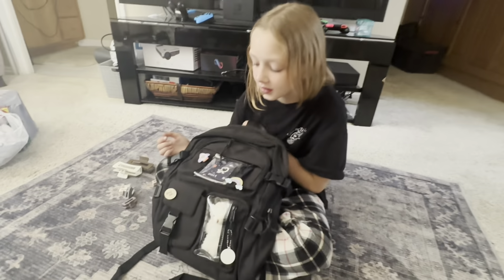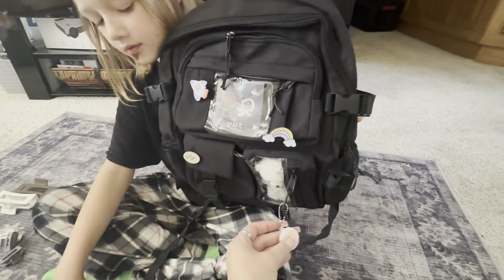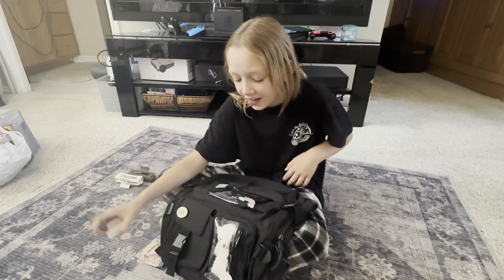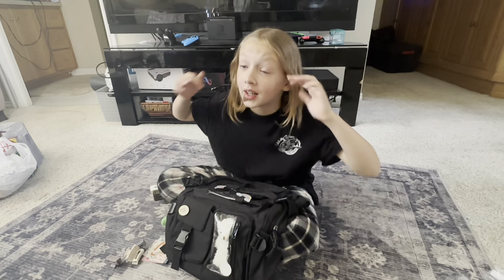That is everything for this Temu haul! It was really small, but I would love to order more stuff — let me know in the comment section. I've got to go to work but I'll hopefully see you tomorrow for a Dollar Tree haul. If no one has told you they love you today, I do — bye! Do you like your backpack? She put the pins right there and a little keychain. Do you like it? Are you getting ready for school? Are you excited? 'No.'